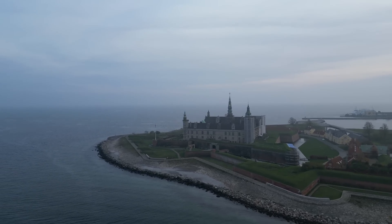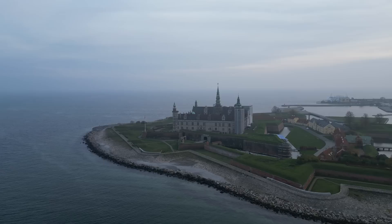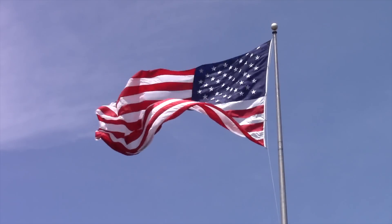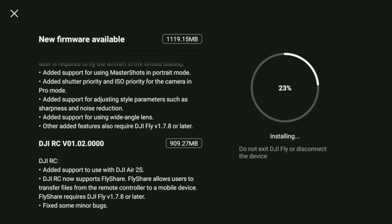I thought I would come to this magnificent place and simply go through the new features one by one. The first one is the added support for the FAA remote ID requirements for the United States. We won't be able to test that one today because it doesn't apply to us here in Europe.